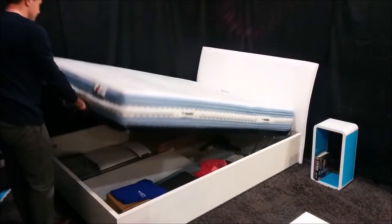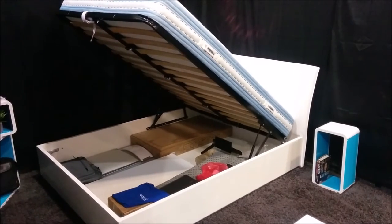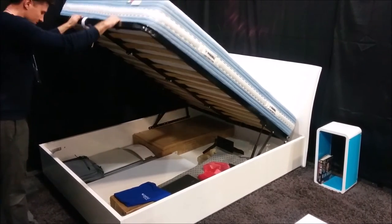With quality hardware, it easily lifts so you can access your clothes, sports equipment, folding chairs, or whatever goods you decide on.